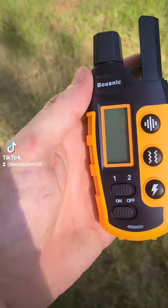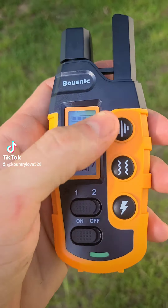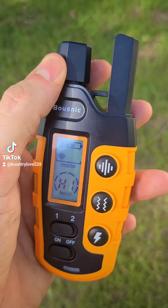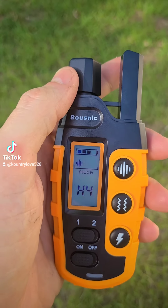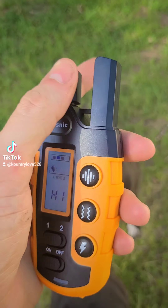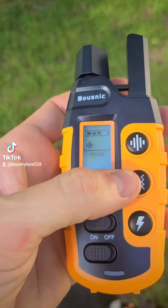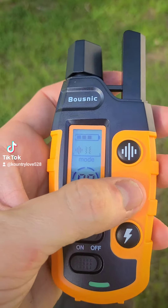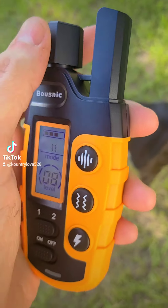Look at this. So, let's do a beep — it just beeped, I didn't want it to. But you can go one up to eight on the beep. And just turn that vibration right here — that goes up to eight.